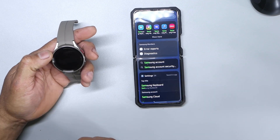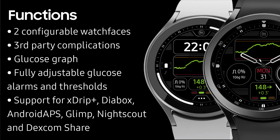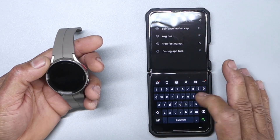I'm going to put the G-Watch app on my new Samsung Galaxy Watch 5 so that I can have my glucose reading displayed on it. The first thing you want to do is go to the Play Store and download the G-Watch app.